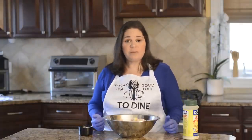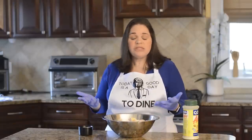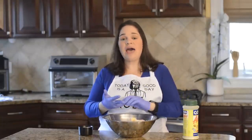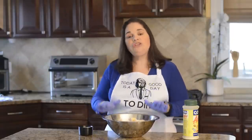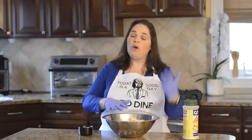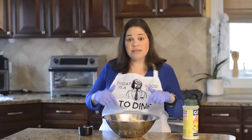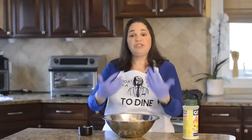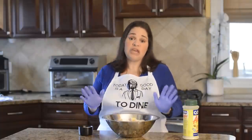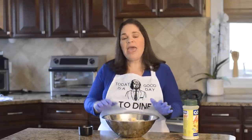For our fried chicken recipe today, I'm using just drumsticks because that's what my family likes most, but you can use drumsticks, thighs, chicken breast, or wings — you can even get a whole fryer and cut it up yourself. Just remember that white meat and dark meat cook at different times and temperatures. I'll put those in the blog in the description below, but you'll need to either start some ahead of time or check temperatures accordingly.